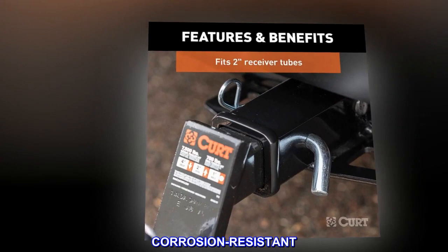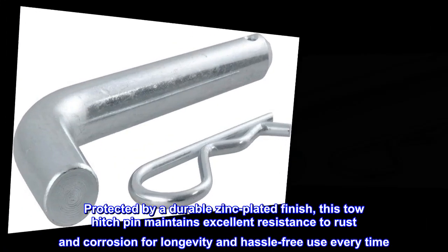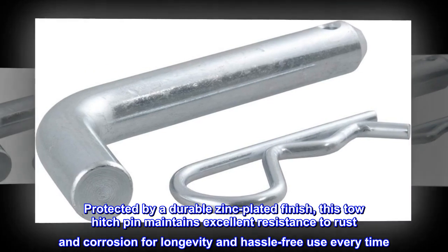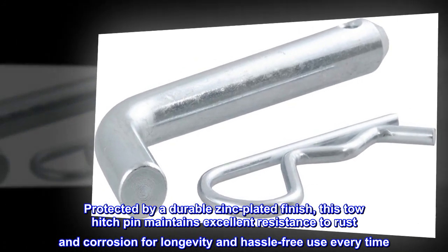Corrosion resistant. Protected by a durable zinc plated finish, this tow hitch pin maintains excellent resistance to rust and corrosion for longevity and hassle-free use every time.